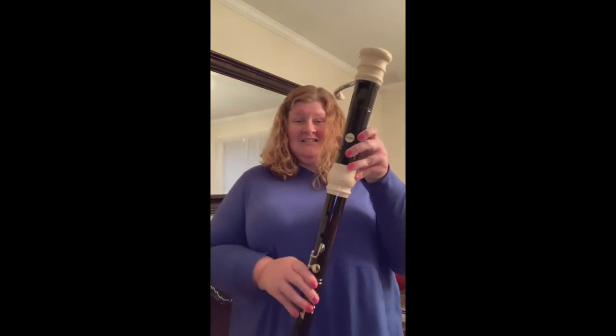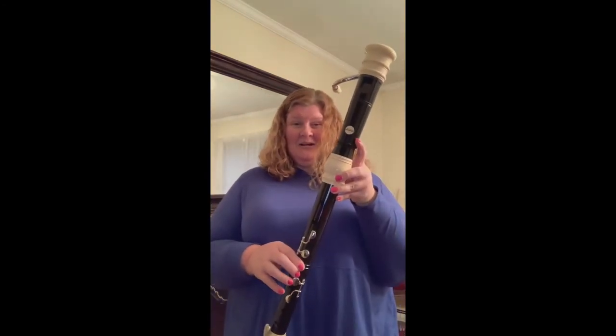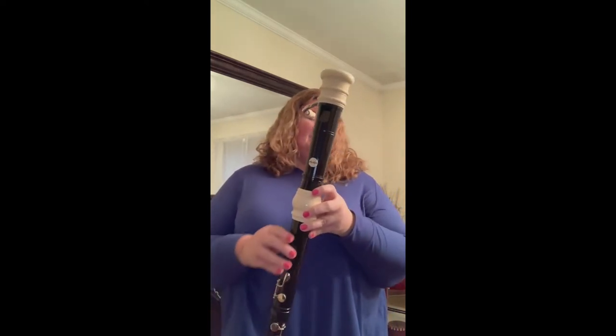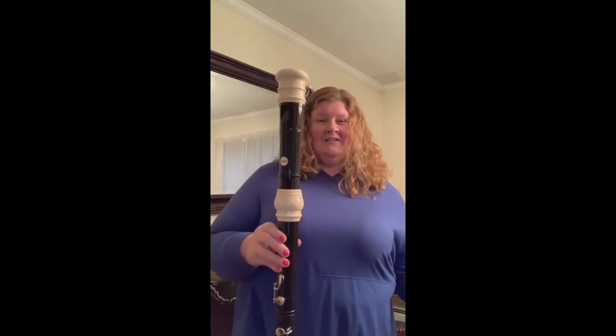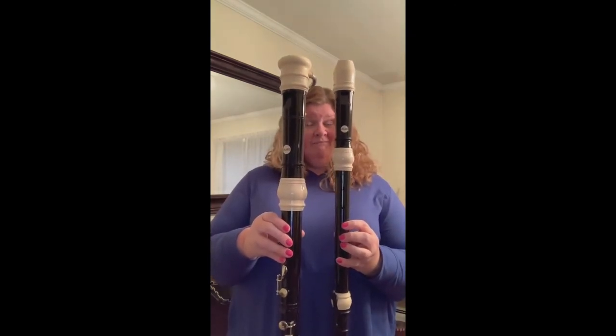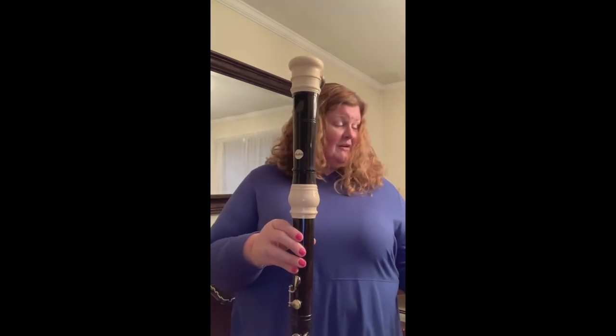So this is my tenor recorder. Do you think there's one more? If you said yes, you are correct. This is called the bass recorder, and the bass recorder is so big I can't even get it all in one picture. Here's my bass, here's my tenor. Which one do you think is going to play lower? If you said the bass, you are correct.